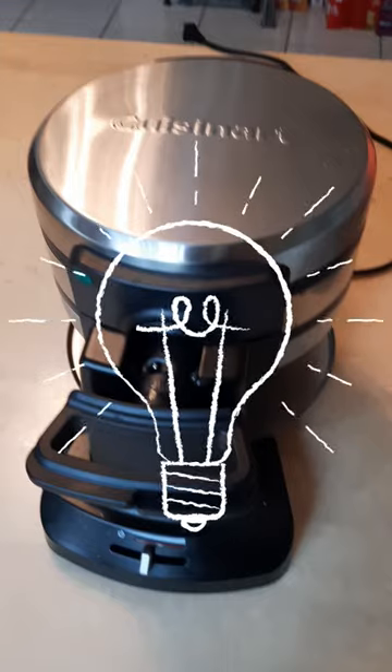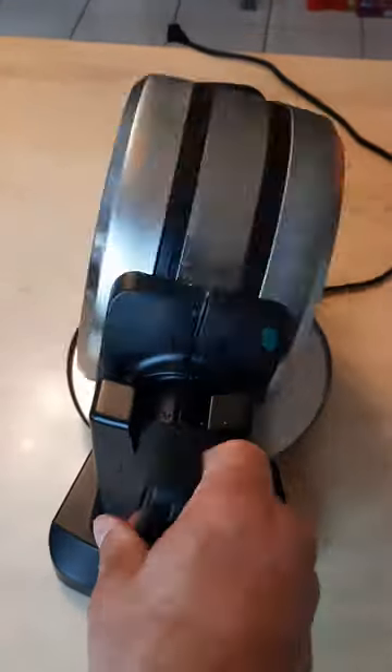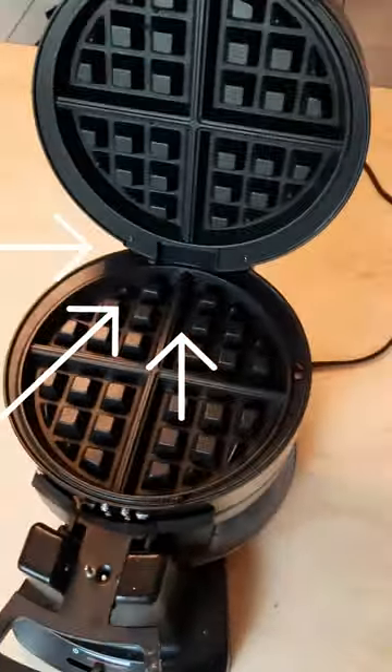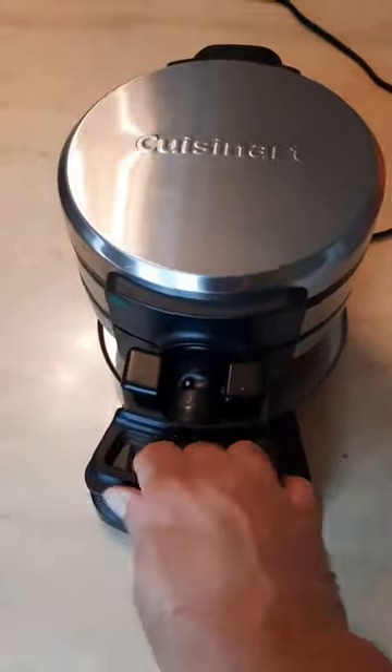Let's not forget about the easy cleaning process. The waffle maker can be wiped clean in a matter of seconds. Furthermore, its sleek brushed stainless steel design adds a modern touch that enhances its overall appearance.